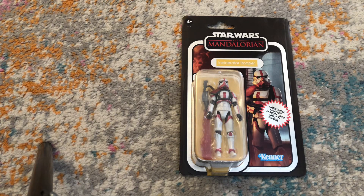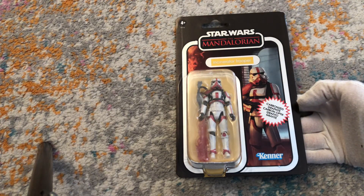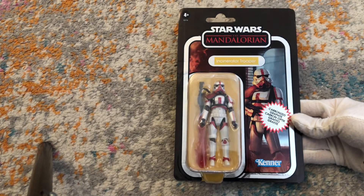This is a pretty cool trooper that came out from the iconic scene in the first season where Din Djarin, Grogu, Karadun, and Grief Karga were all pinched or cornered in the saloon. And they brought this guy in to heat things up, so to speak.